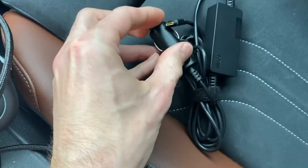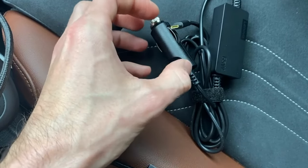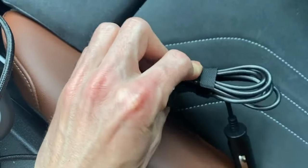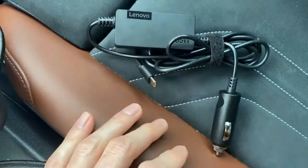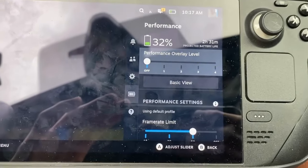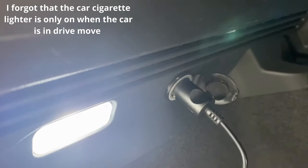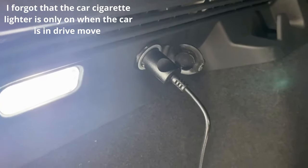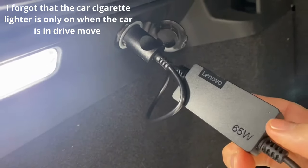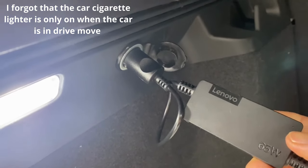What's really interesting is the price compared to other cigarette chargers where all the electronics are packed inside the lighter plug. Here it's external with a pretty long cable. I've plugged it in now and I can see there is a little indicator light, which isn't blinking yet — probably because I haven't plugged a device in.